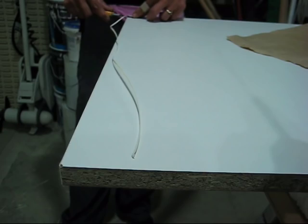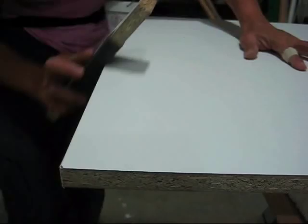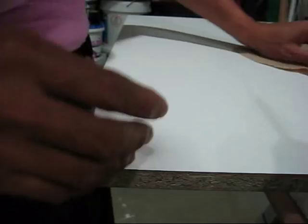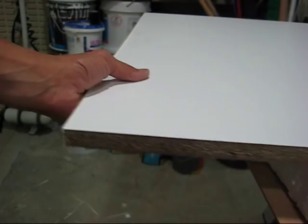There's a little chip on the edge here, but it doesn't matter because that part is the bottom side, so I'm not going to worry about it. After you cut it, just sand it lightly. Now I'm going to flip my panel to the other side and clamp it again.